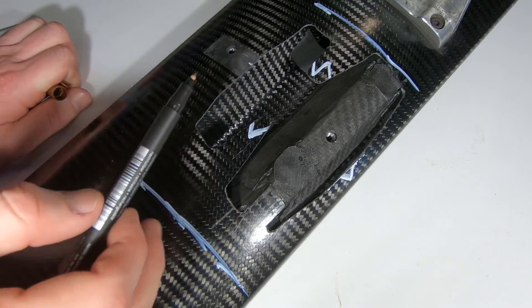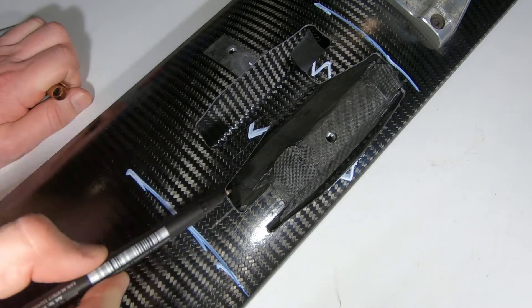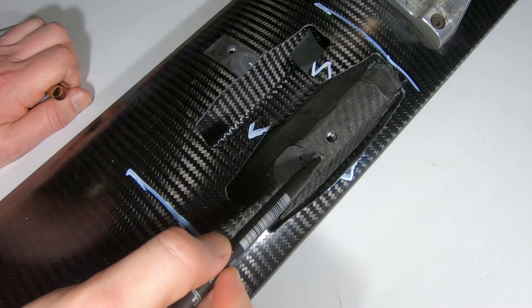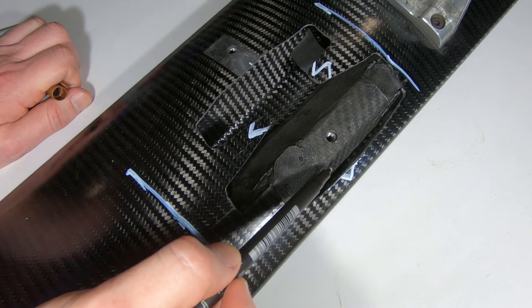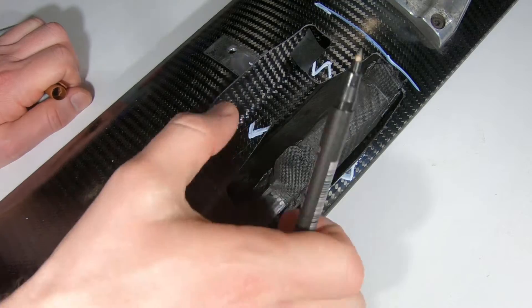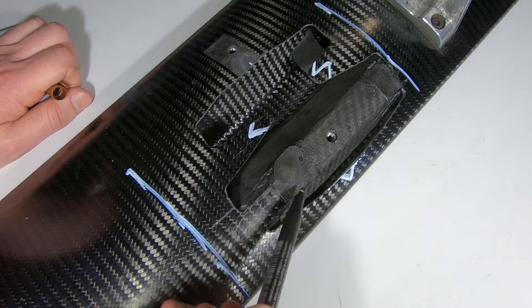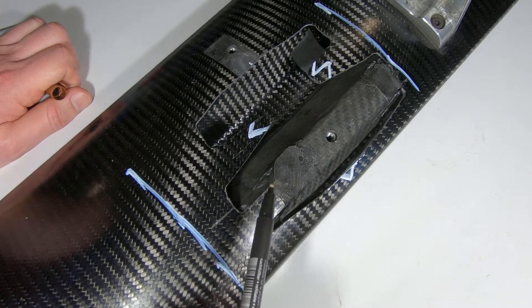I'm going to do this doubler in two parts — one half here and one half here. This area down the bottom isn't going to get a doubler; it's very close to where the wing rib is and it will get a capping layer on it. It's got a lot of stiffness left in that direction, which is really the load it's taking — it's just the aerodynamics. So it'll just have the skin that we put on top of it.